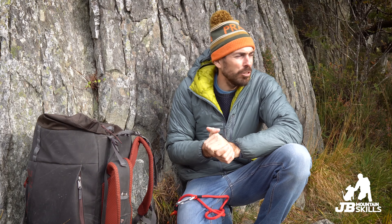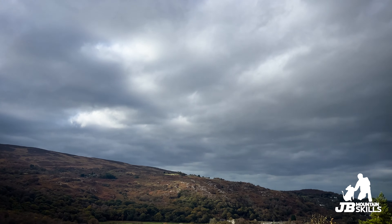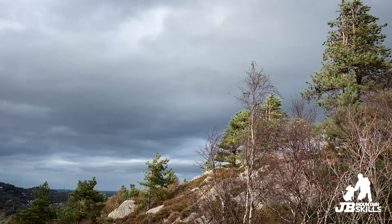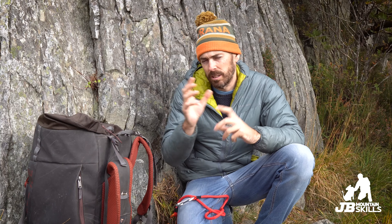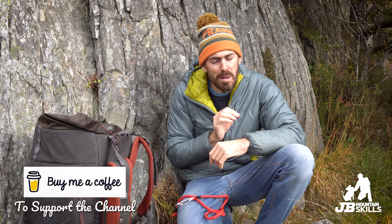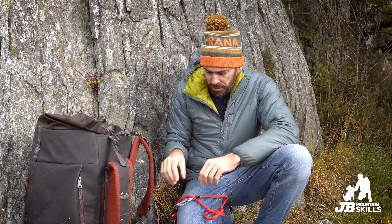Hey folks, welcome back to another video. I'm out on a day that's getting more and more grey by the minute — rain is incoming, but I'm trying to bang out a couple of videos while it's dry. I thought I'd talk through five niche bits of kit that I regularly take with me to work: climbing, instructing, climbing guiding, that kind of stuff. They're not necessarily things you should run out and buy, but I thought it might be interesting.